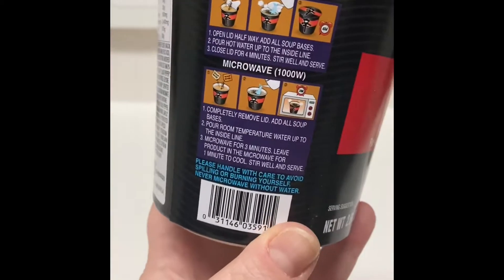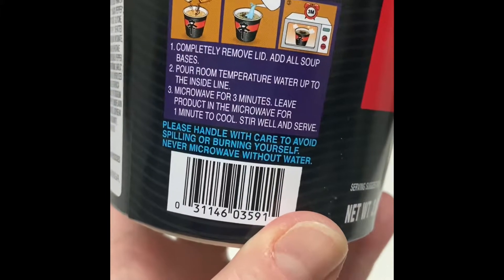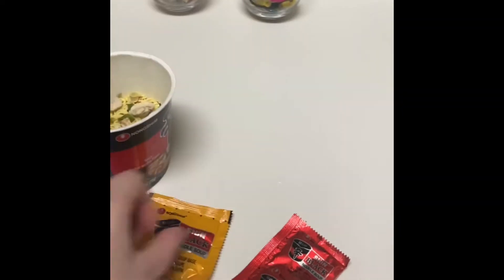How do we make this? Okay, so completely remove the lid at all soup bases. Soup bases — these must be the soup bases.